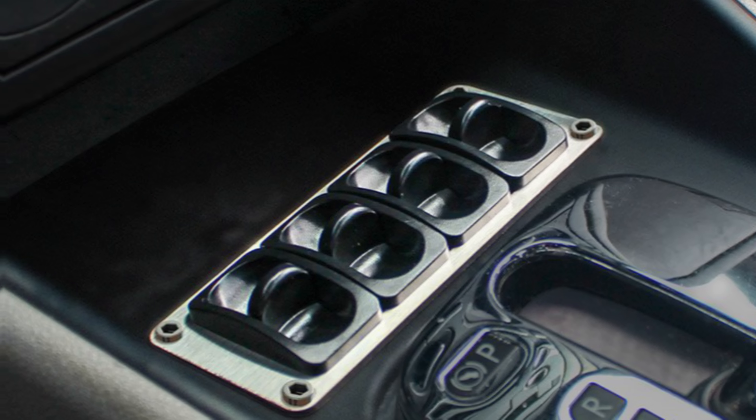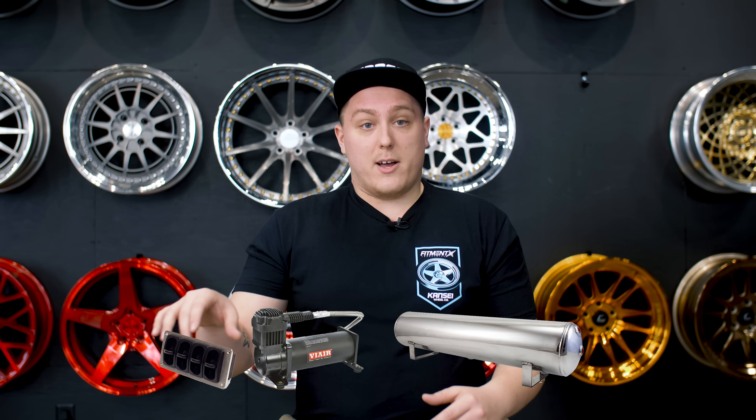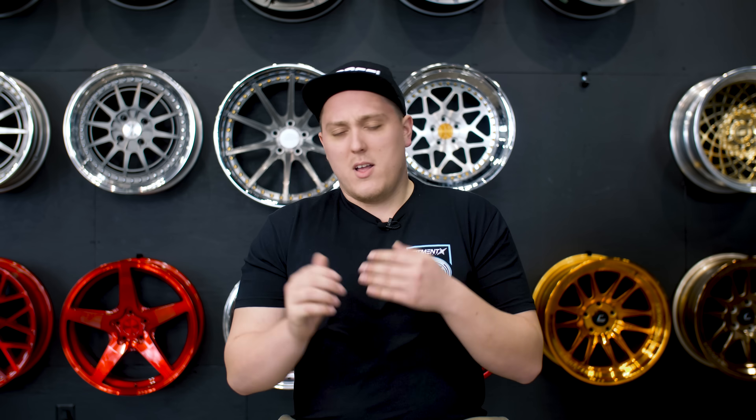You have the manual option, the V2, the 3H, the 3P, and the 3S. Starting with the manual management: it consists of a paddle valve control mounted within reach while you're driving, so you can control each corner of your car with no digital readouts, no sensors, and no electronically controlled valves. It's basically just a compressor, a tank, and four paddles on your dashboard. You'll most often see a manual system on classic cars or hot rods, but it's also a great option for someone looking to get into air suspension on a budget.